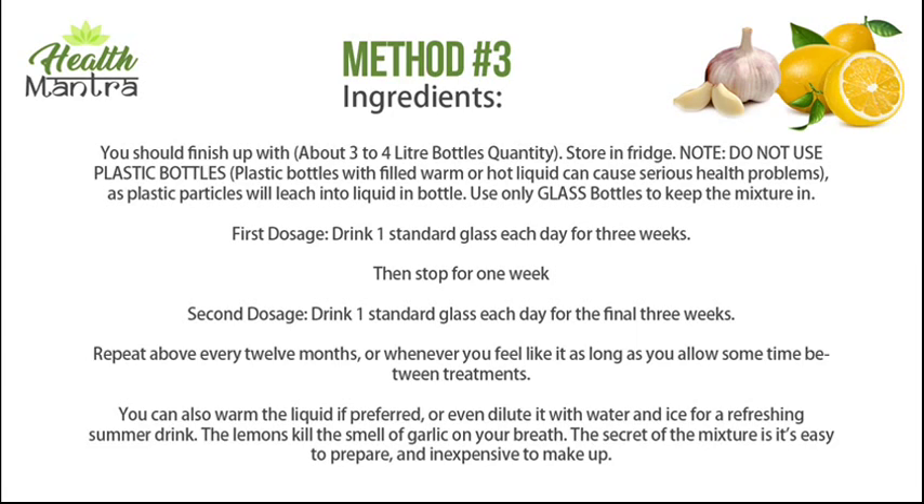First dosage: drink one standard glass each day for three weeks, then stop for one week. Second dosage: drink one standard glass each day for the final three weeks. Repeat every 12 months, or whenever you feel like it, as long as you allow some time between treatments. You can also warm the liquid if preferred, or dilute it with water and ice for a refreshing summer drink. The lemons kill the smell of garlic on your breath. The secret of the mixture is it's easy to prepare and inexpensive to make.